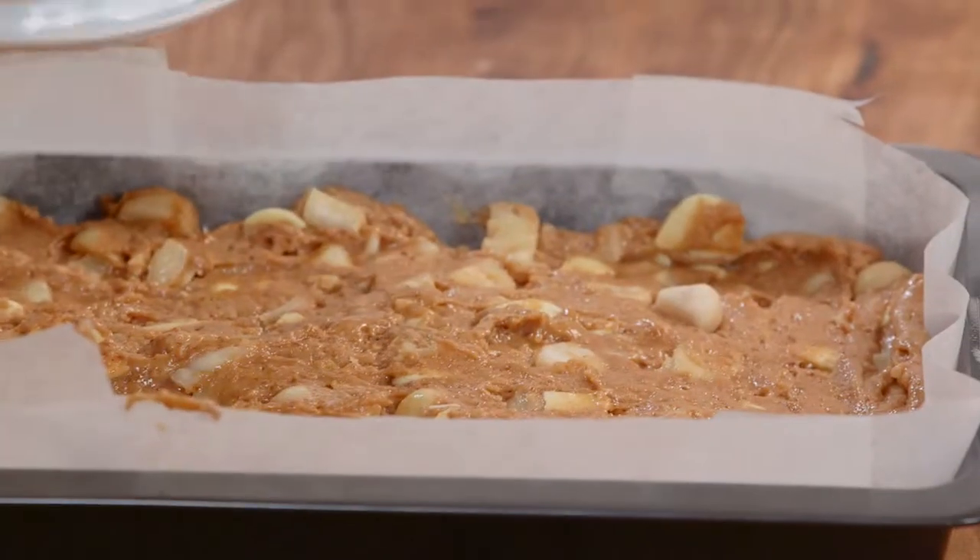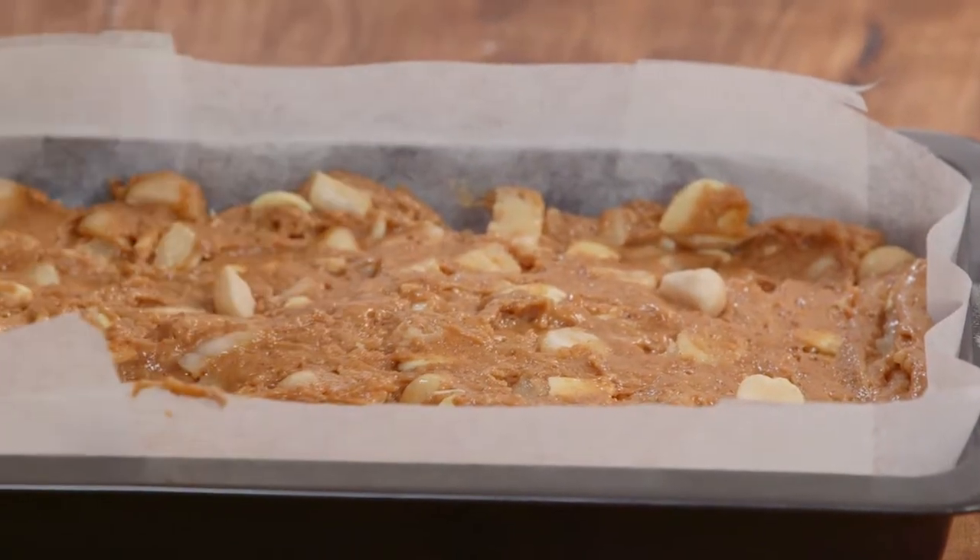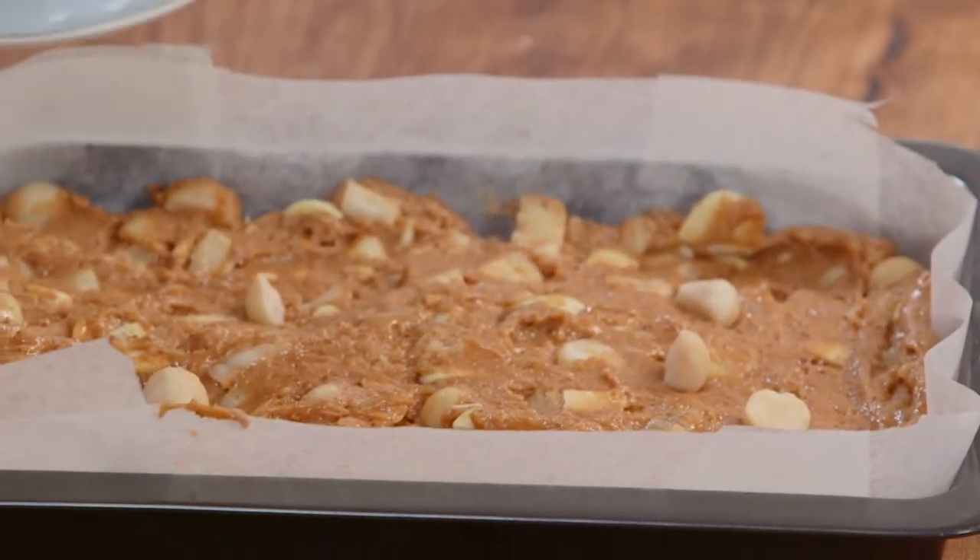What temperature oven and how long are we going to cook this for? It's a moderate oven for around 35 to 40 minutes.